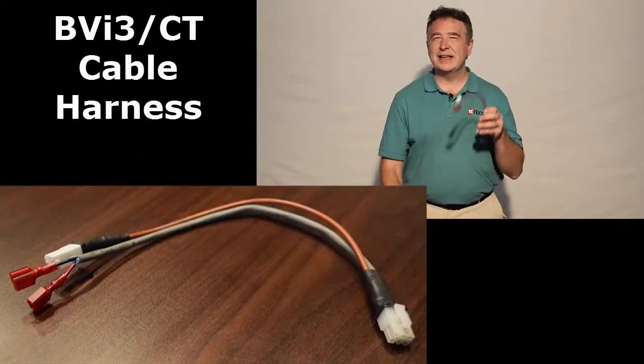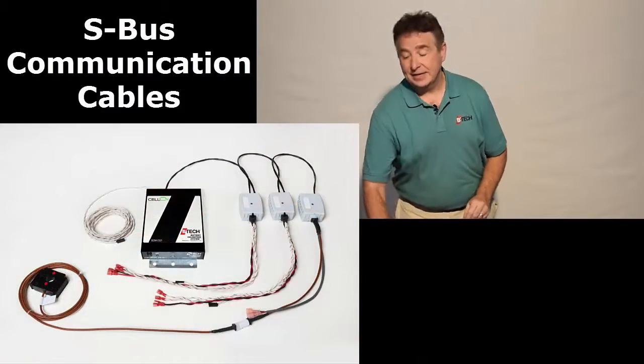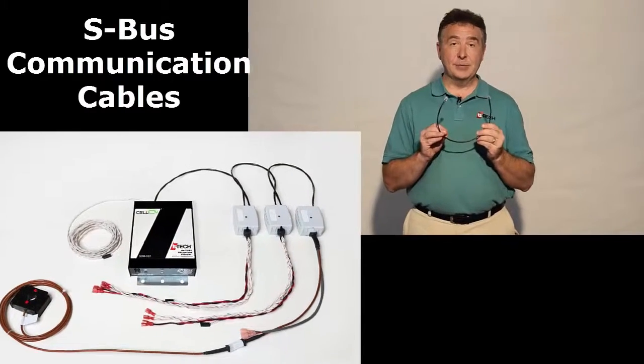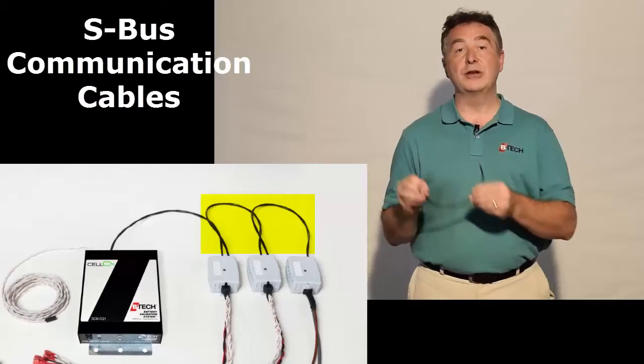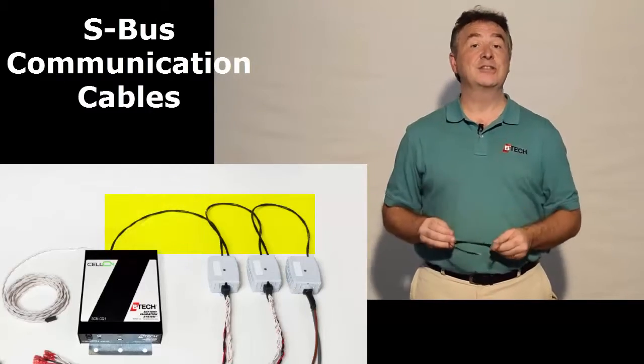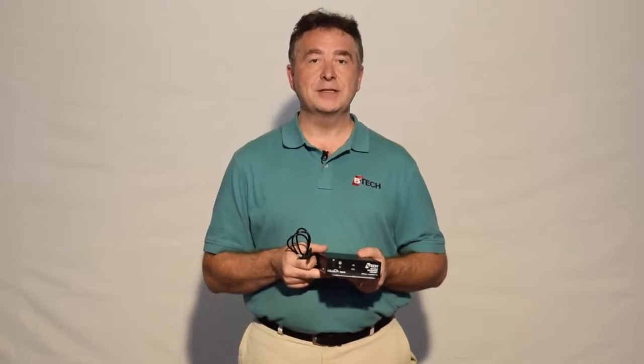Each BVI module, if you have one, has a slightly different wiring harness than the other types. Ultimately it all gets connected with communication cables going VTZ3, VTZ3, VTZ3, or BVI, back to the system controller itself, where you utilize our micro USB cable — which we provide — right to the front, and then you can start up the system.